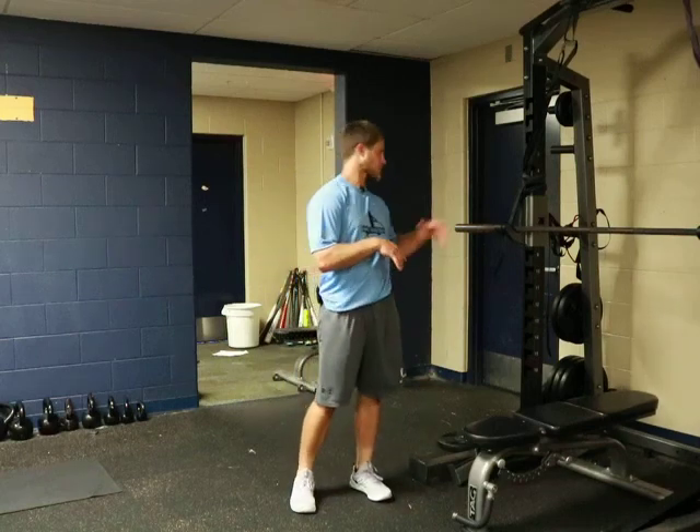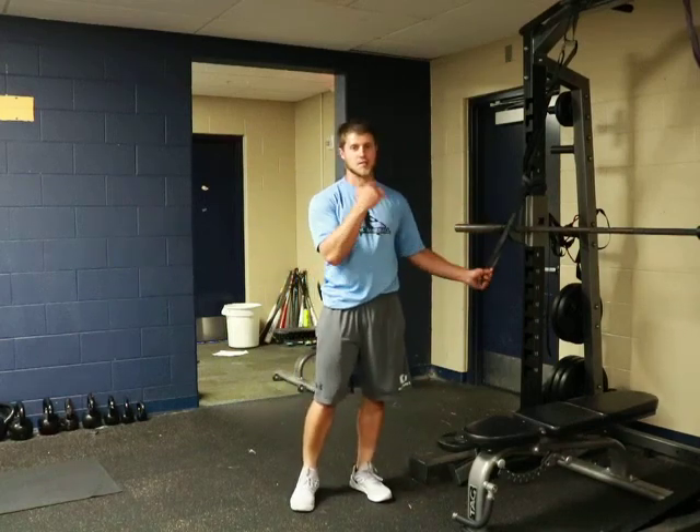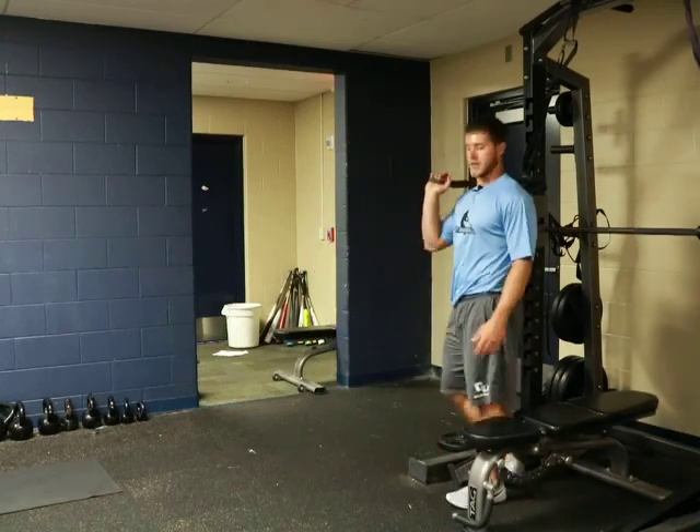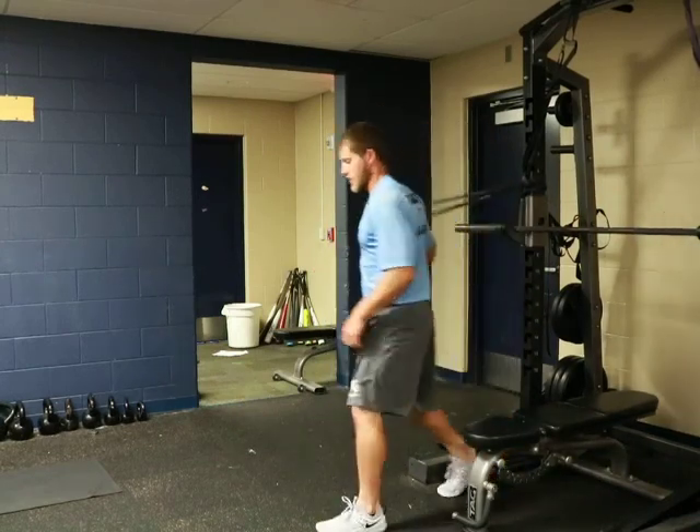For the band arm spiral, we're going to hook a band up to something stable, like a squat rack. Then we're going to loop your hand into the band. So from here,